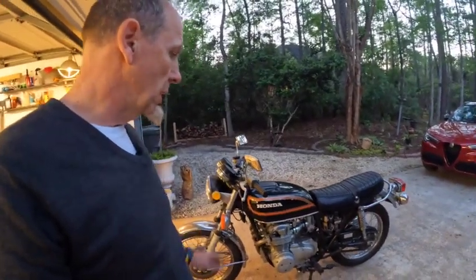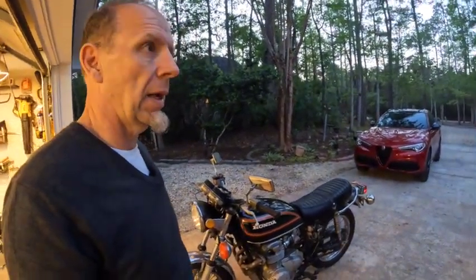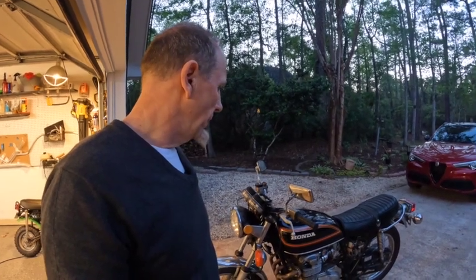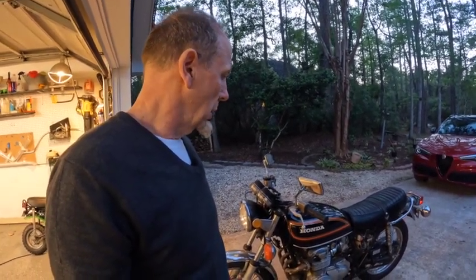I only tweaked the idle a little bit. I only rode it maybe a mile or so within the neighborhood, but about halfway through the road things felt great. Tomorrow or Sunday, what I'll do is we'll go ahead and get a really good first ride.